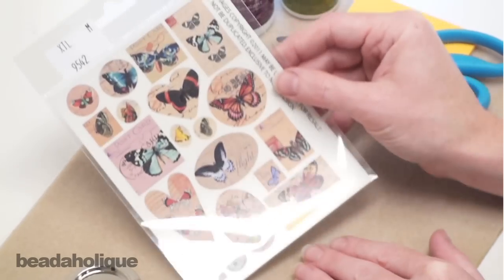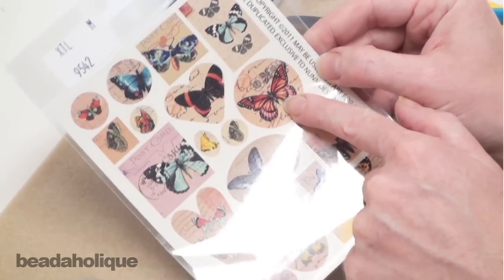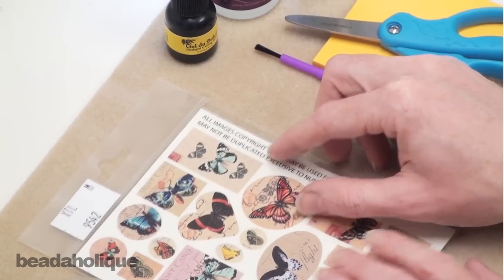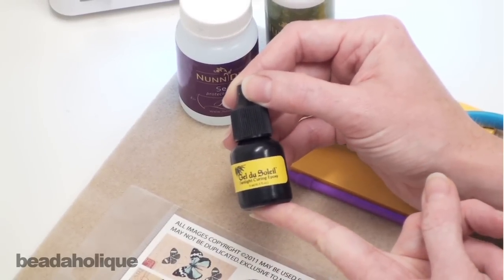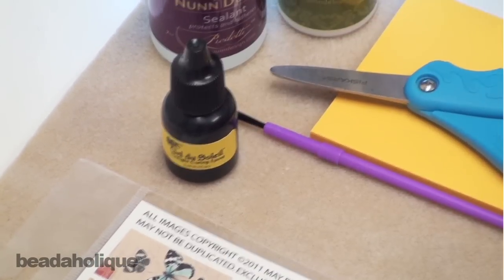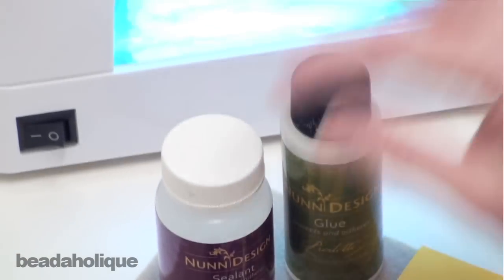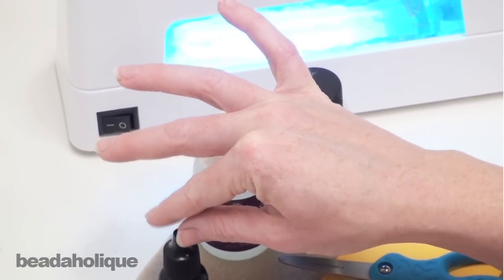I chose an image from a collage sheet of butterflies which I'm going to use. I'm going to cut out this one right here, so you're going to need an image. The other supplies you're going to need are resin. I'm going to use Gel du Soleil, which is a one-part resin, and I also have the UV lamp right here. If you're in a sunny climate you can just put it out in the sunshine and it will cure on its own.